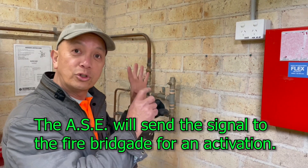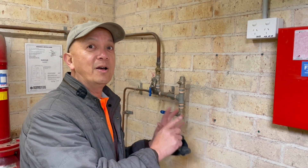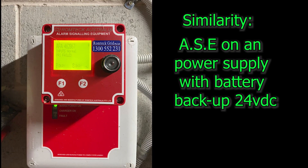We're going to install the power supply for the ASE and some terminals for the connection. Let's do it.